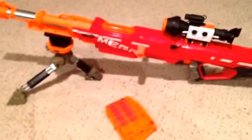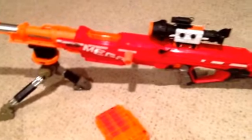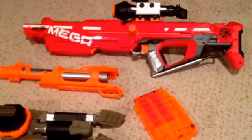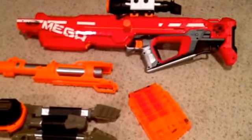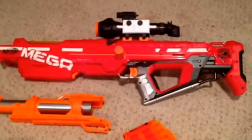This gun is also designed to break down — the tripod comes off, the barrel detaches, and it breaks down to a smaller unit. Here we have the full unit broken down, except for the scope. The scope will come off too; it's just tightened on with some screws.